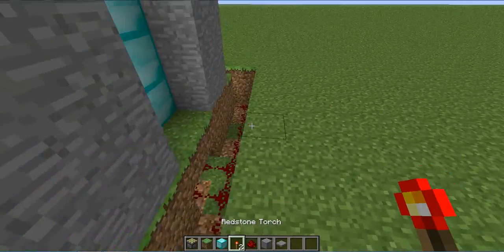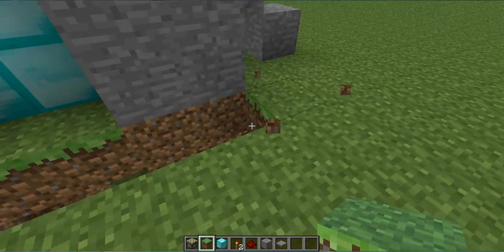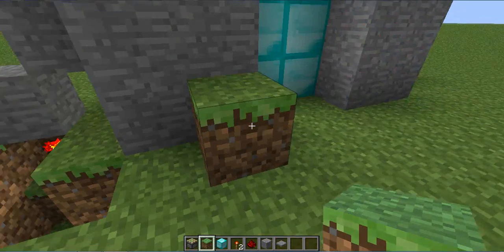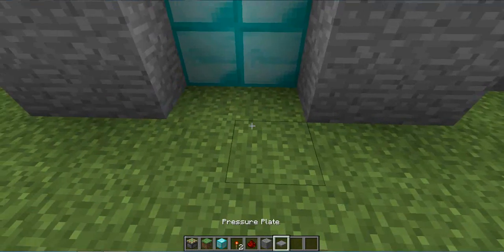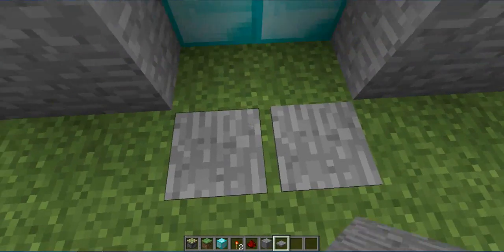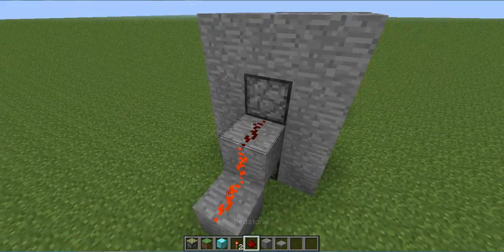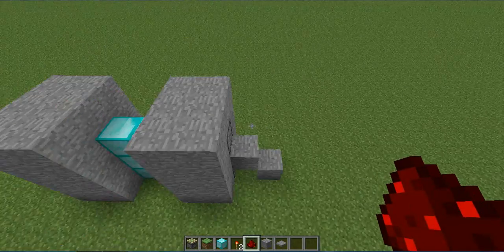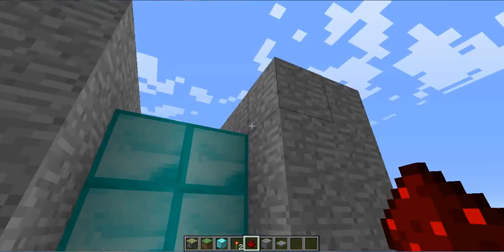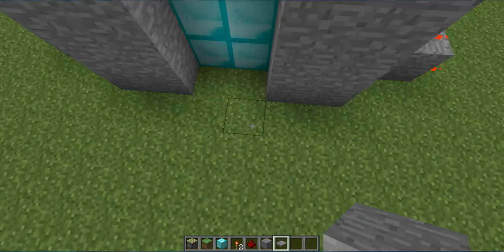What happened? You can also patch up with any other solid objects that you think is nice or your favorite. Now I'm going to patch it up. You see that the pressure plates are not working still. So now you're gonna have to put redstones to deploy the sticky piston. So now, if you put the pressure plates on each of the sides, it will work.